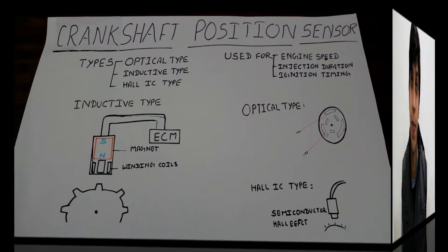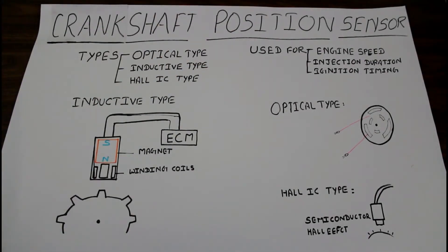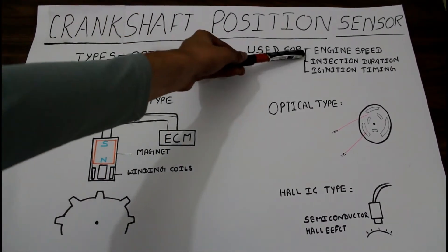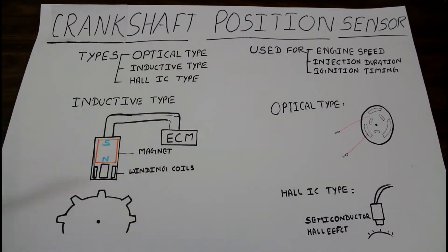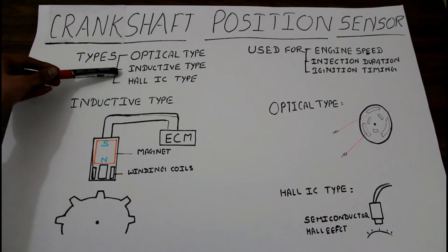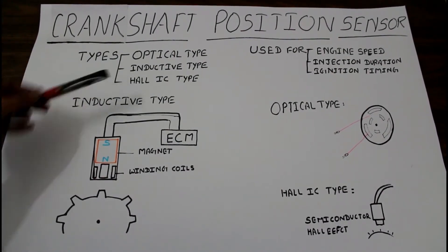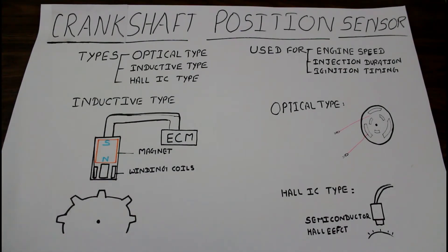Today's topic is the crankshaft position sensor. The crankshaft position sensor is used for calculating engine speed, injection duration, and ignition timing. It has three types: optical type, inductive type, and Hall IC type. The inductive type is the most commonly used, so today we are going to discuss the inductive type sensor.